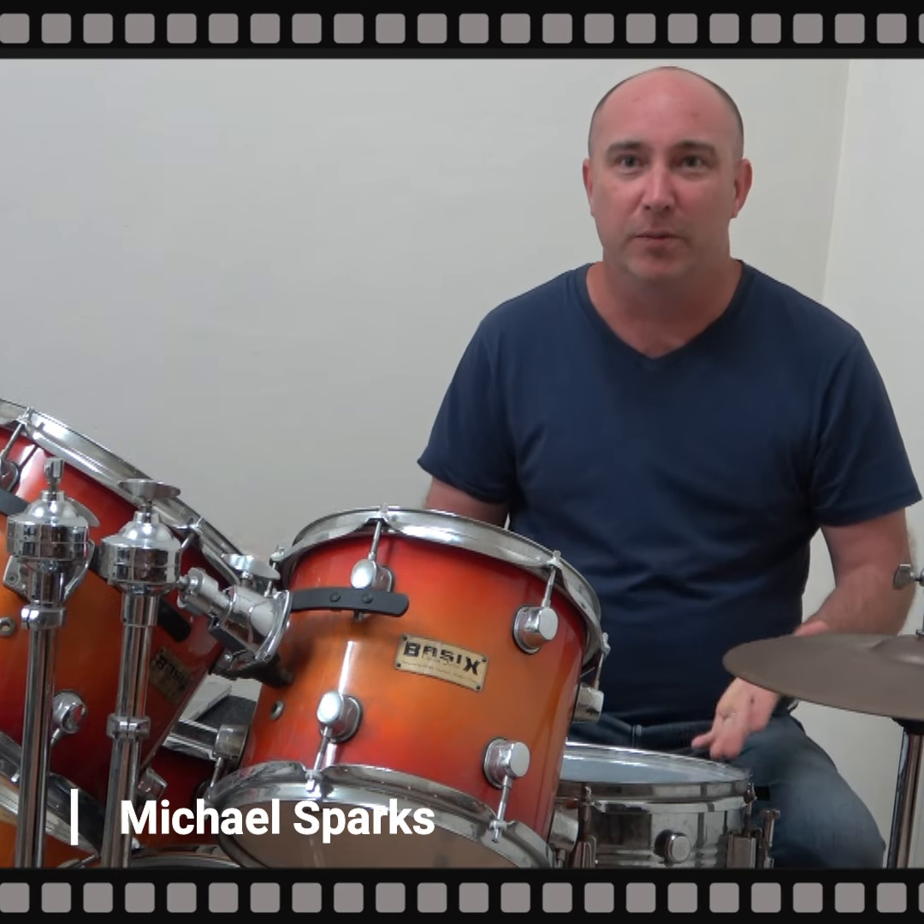Hi, my name's Michael. Welcome to the drum kit. It can be used in all sorts of ways.